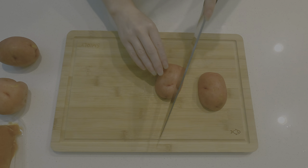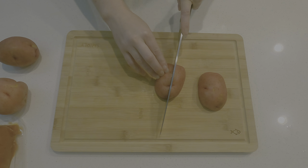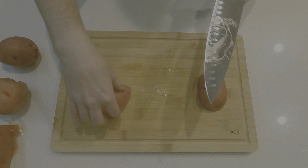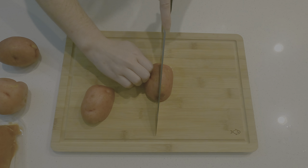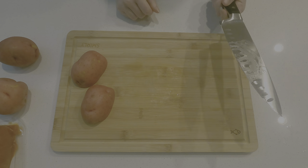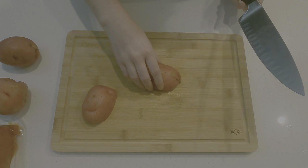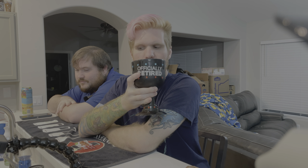Cut it in half again lengthwise. Don't cut your fingernails off — just don't cut your hand off. Keep them together. Something about tucking your fingers in. The way you're holding the knife is really bothering me. We'll get to knife skills — I'm left-handed. Then cut them crosswise into about one-inch pieces.